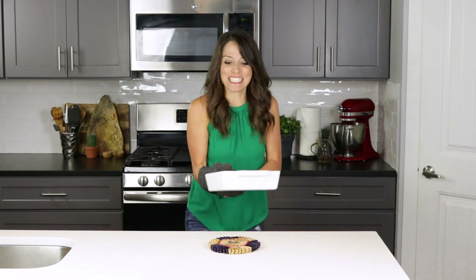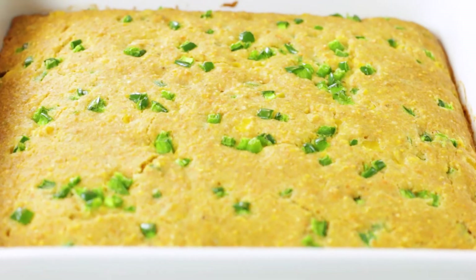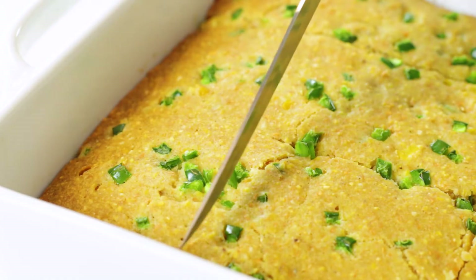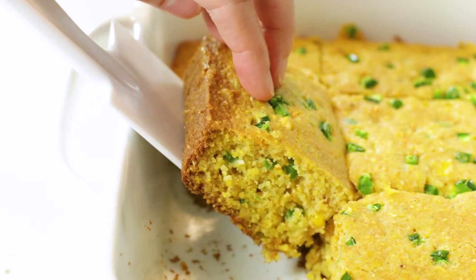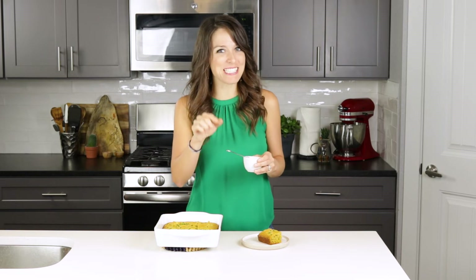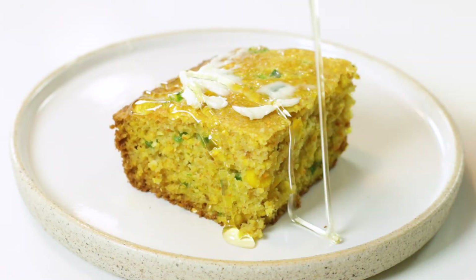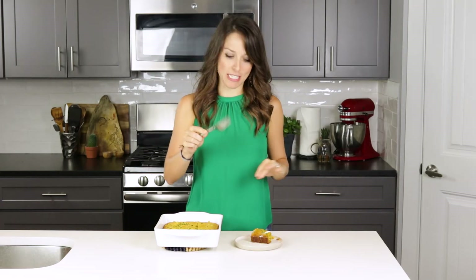Oh my goodness, this smells so so good y'all — and my Texas accent is gonna start coming out because this cornbread just reminds me of home. It's full of spicy, beautiful, bright green jalapenos and loaded with little bites of sweet kernel corn. This is totally optional but I'm gonna make this just a little bit more southern by slathering on some butter and dribbling with a touch of honey. Okay, this definitely needs a fork now. Time for me to take a nice big bite. Oh yeah — that's what I'm talking about there.